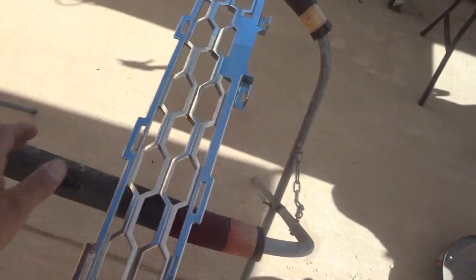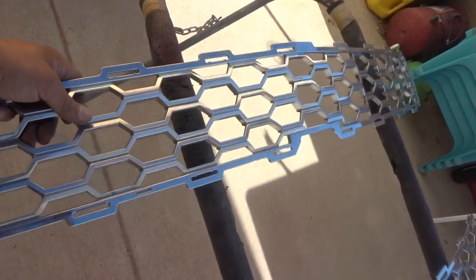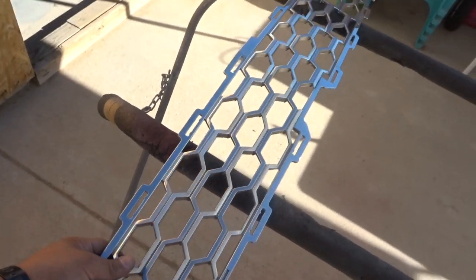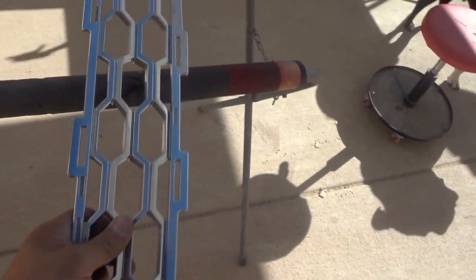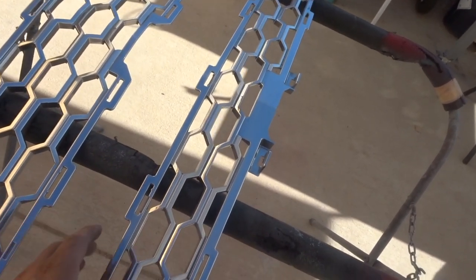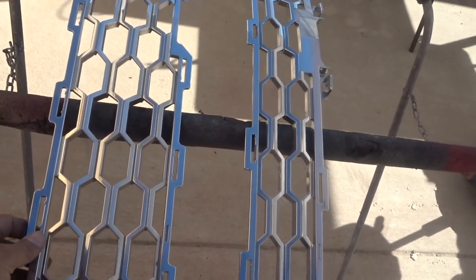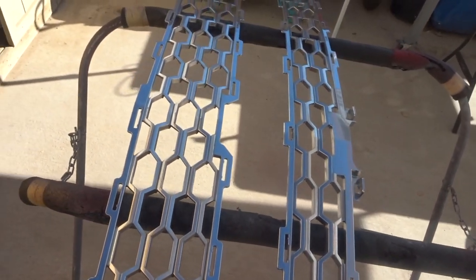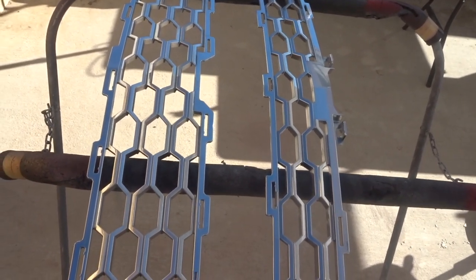We went ahead and took off the grill, took it all apart, took off the chrome honeycomb inserts off the grill. We already scuffed these down, we're gonna scuff them one more time with the Scotch-Brite, then clean them up with wax and grease remover, and then put some adhesion promoter and spray some 2k primer on them.